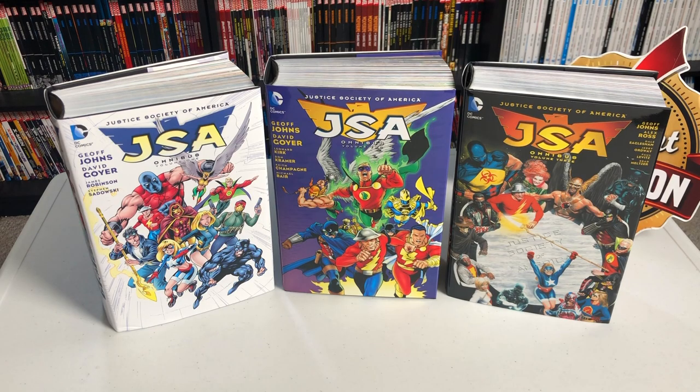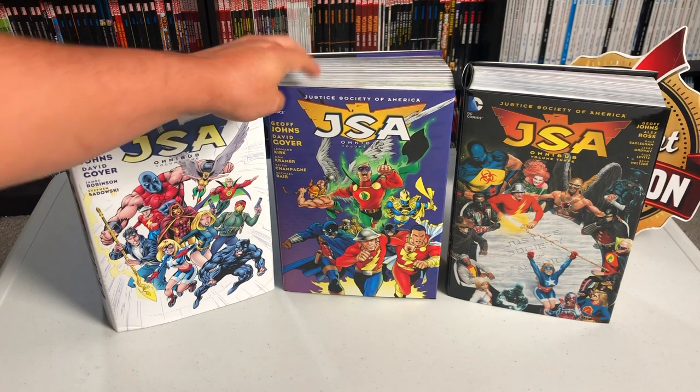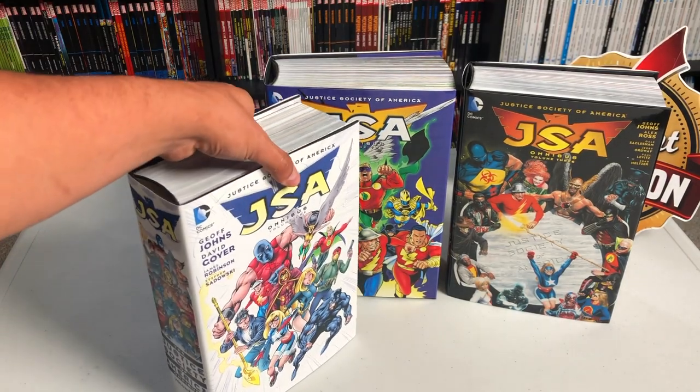Just a little warning: when I do these retro views, some of these books happen to be out of print, such as the case of JSA volume 2. It's become rare in the last year. I'm hoping that one day DC ends up reprinting it.